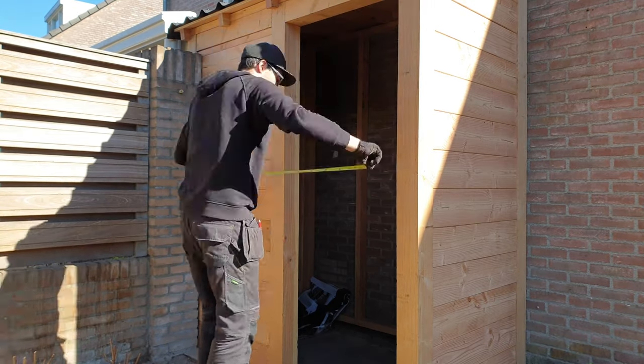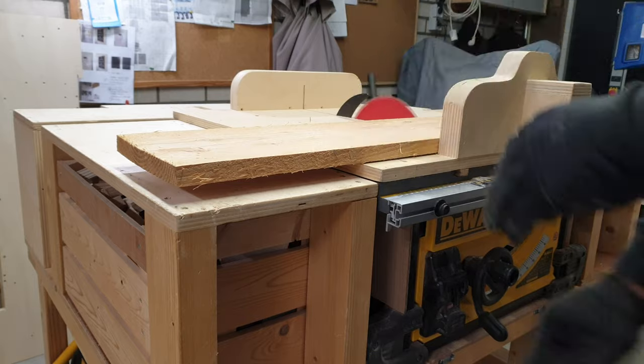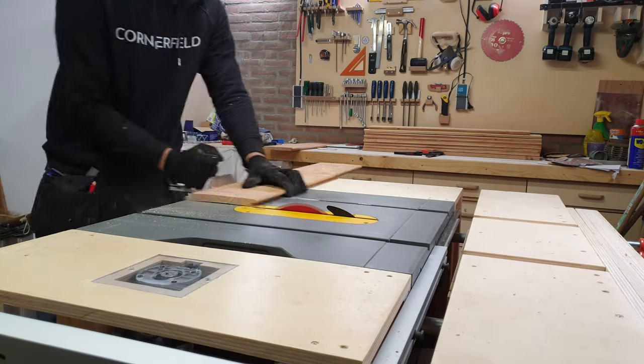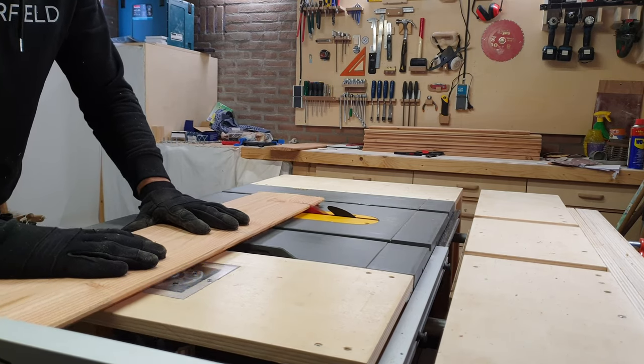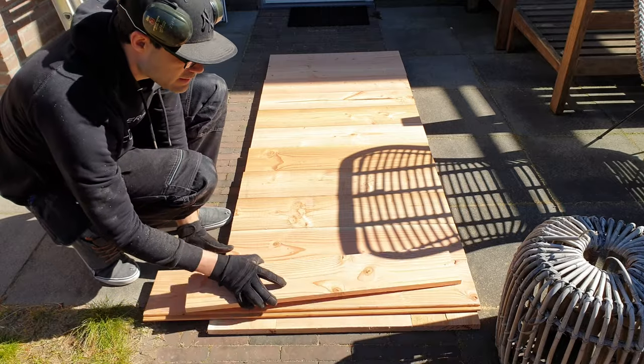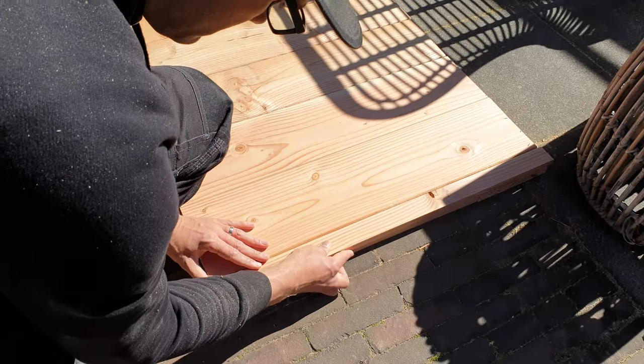Last but certainly not least is the door. I measured the height and width in a few places to make sure it was the same everywhere, which it was luckily. Then I cut both the back support and the front planks to size. Assembly was done by first nailing the boards from the front. Then I flipped the door over and put screws in from the other side.